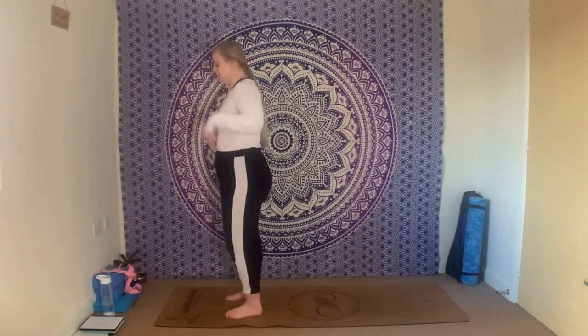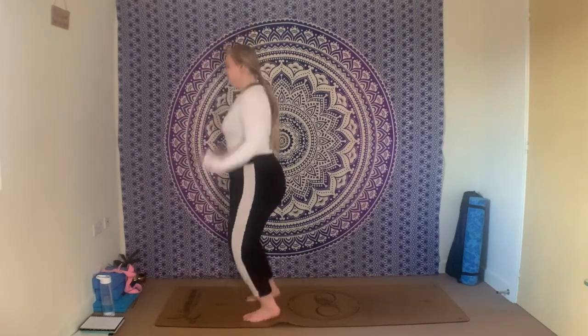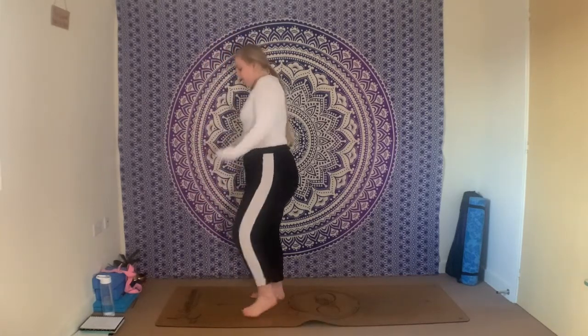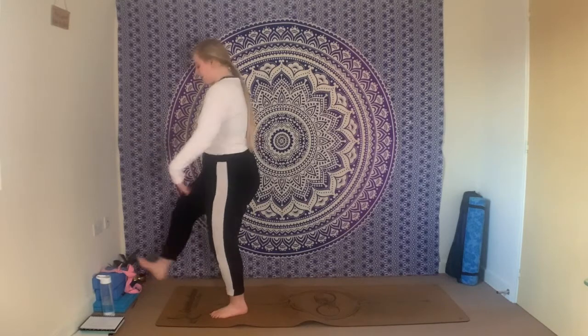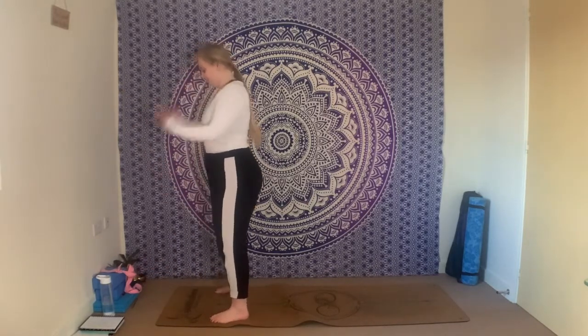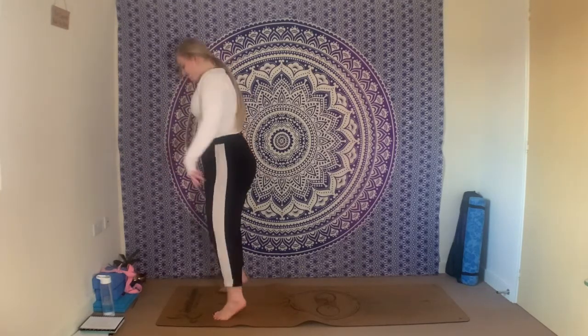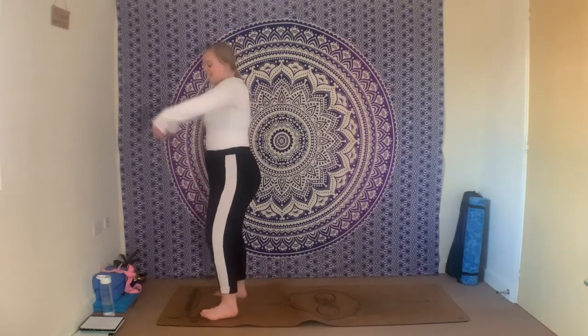We're going to start standing today, nice and easy. We're just going to take a good old shake — shake out the wrists, shake out the legs, shake out the ankles, really let the body let loose. Shake out the shoulders, maybe have a little jump around. Really let everything loose, let the breath go as well. Keep going, keep shaking, finding new places to shake — shake the hips, shake the head.